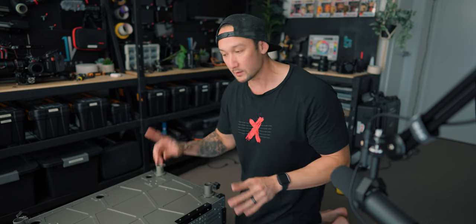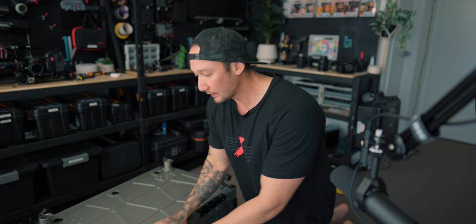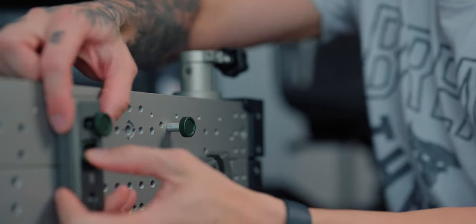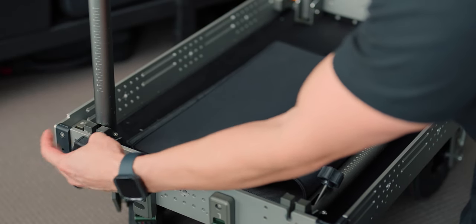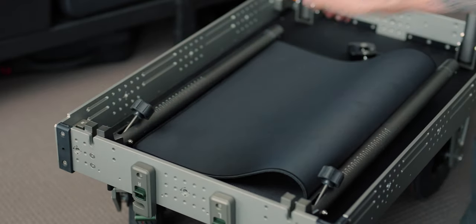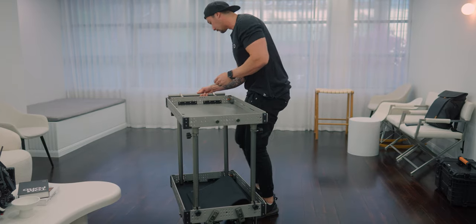Let's talk about building this thing up — it is really quick. There are two clips on either side that keep the top half together with the base. You just unclasp them and it lifts straight off. Once you've got that off, all you have to do is lift it up and tighten these two — very quick and easy to do. You can see how fast that is. Then you literally put the top half back on and tighten it up. It's equally fast to pack up.